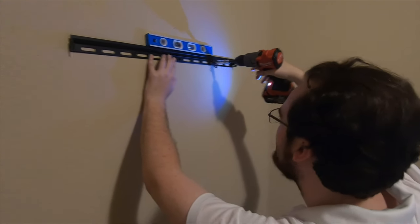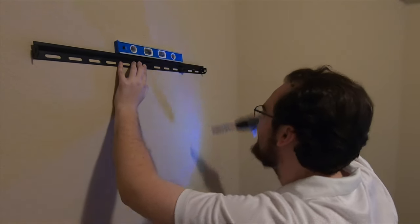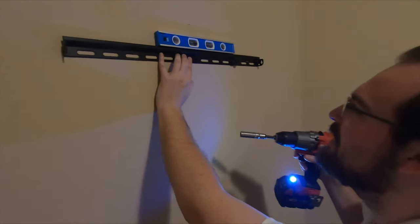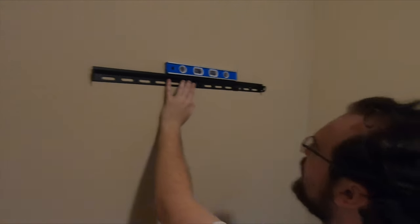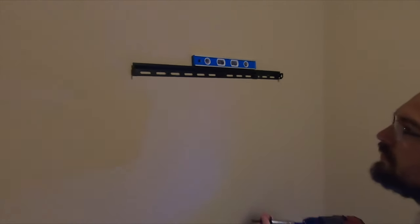You know you're in a stud when it starts ripping your hand off. Make sure it's nice and level. Just hit it right in the middle — it shouldn't move.